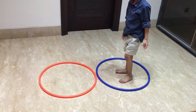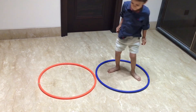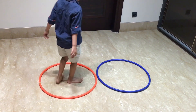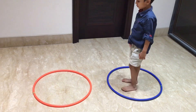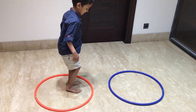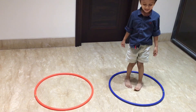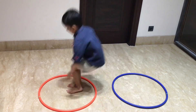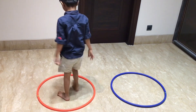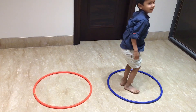Activity number 10: We have two rings and the child has to jump accordingly, so the child's spatial borders are identified. This develops body control and attention to the ground. We then attach the rings and increase the space to work on the child's jump length and how far they can move. This is a great gross motor activity.